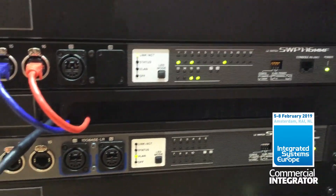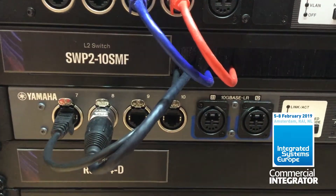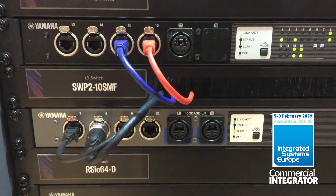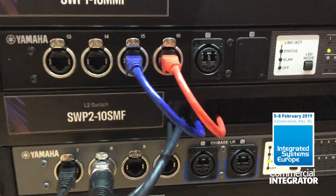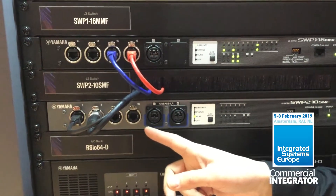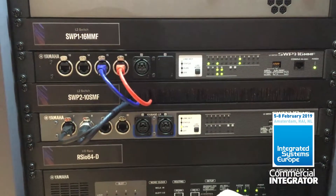So why do we want more bandwidth? It's so we can have large live sound systems working at 96 kHz carrying more than 250 channels of audio, or we could have video over IP in the same network as audio over IP, making use of much bigger bandwidth.